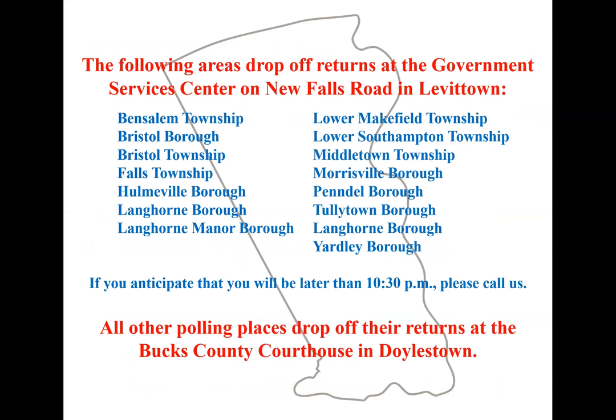The following areas listed would go to the government service center in Levittown to drop off. Anyone else not on that list would come to the old courthouse admin building in Doylestown to drop off supplies. As a change from previous elections, you would now come in on Broad Street at the loading dock.